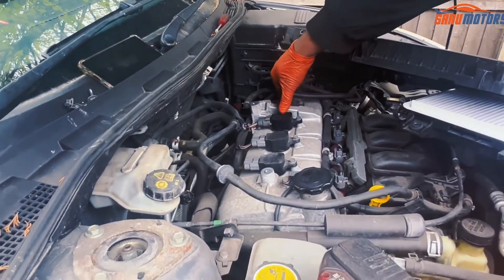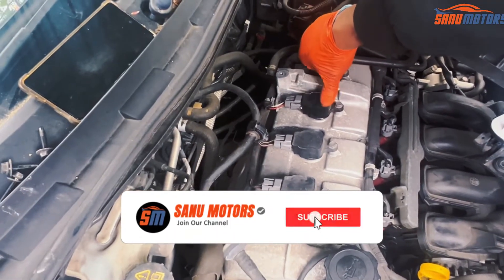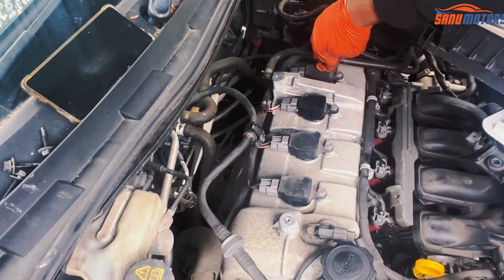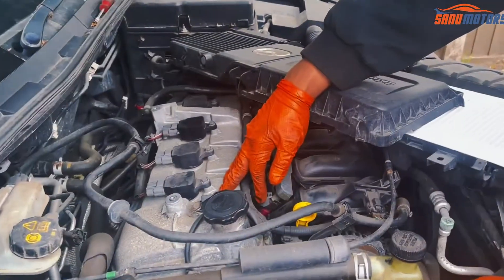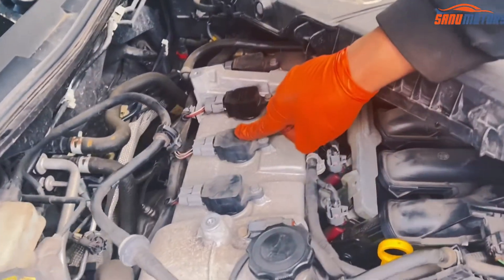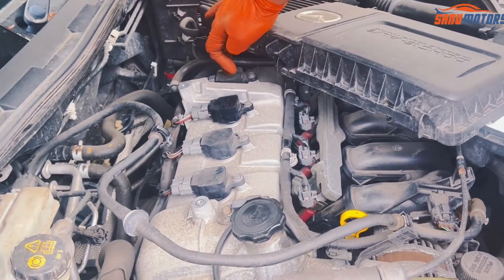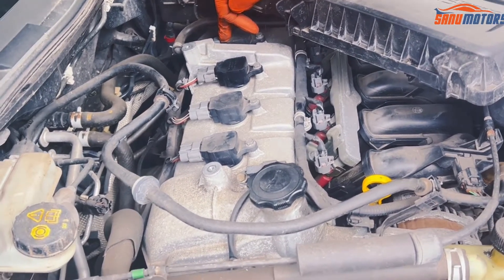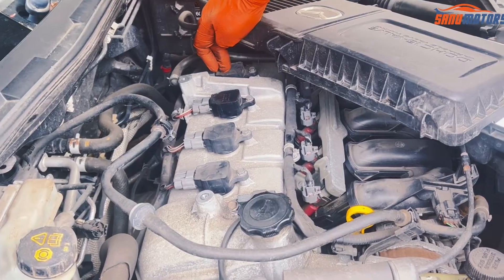I can see they already changed the cylinder number 3 coil pack. This is the one we are talking about — cylinder number 4. Normally cylinder numbering starts from the timing chain area. Now we have access to the spark plugs. This is cylinder number 1, cylinder number 2, cylinder number 3 — already someone changed it — and this is cylinder number 4. The vehicle has a problem with this coil pack or spark plugs. However, we are going to change all four spark plugs and the coil pack for this cylinder.